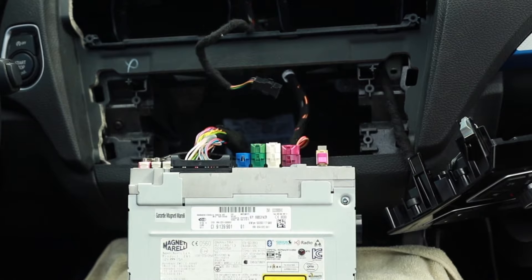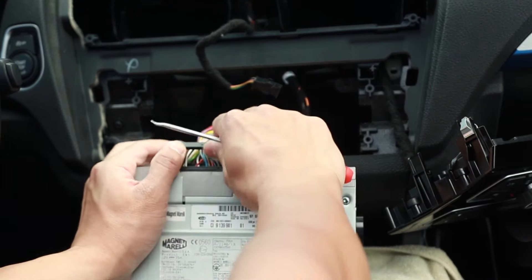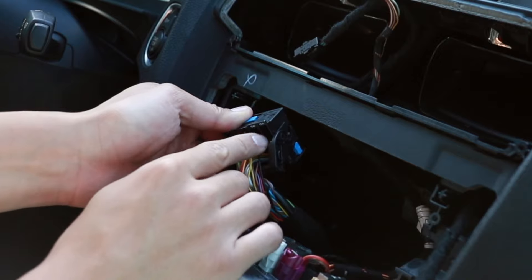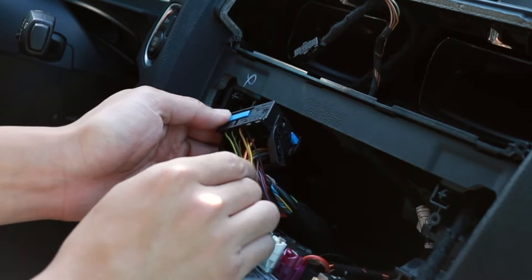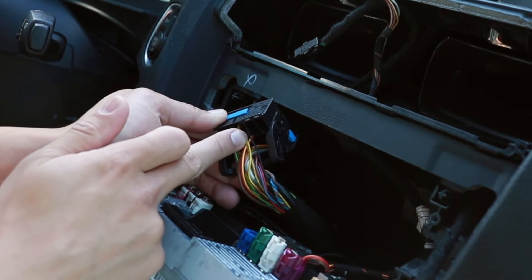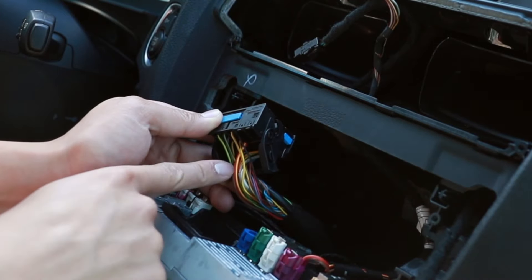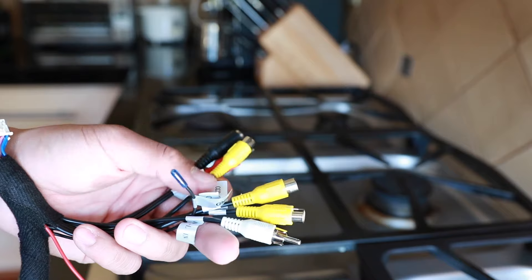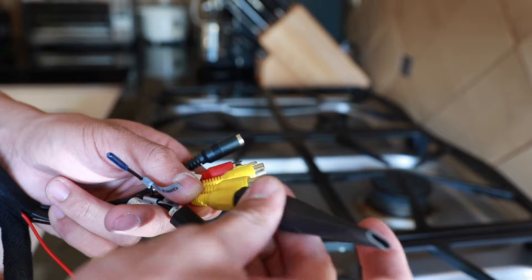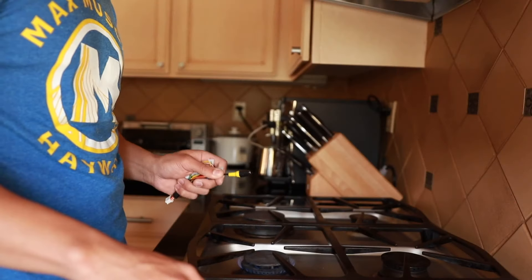Now that we have the head unit out, we have to remove the original wiring harness. To do that, lift up on this lever here and it will slide on out. You may have an optic fiber cable here that slots into one of these two slots — just take it out and put it into the new wiring harness of your new system. If not, like me, just proceed forward; you don't need to reroute any of these cables. For all the cords you don't plan to use, just wrap them up with electrical tape or use heat shrink, cover them up, and cut to length. Any heat gun or open flame will work to shrink the wrap.